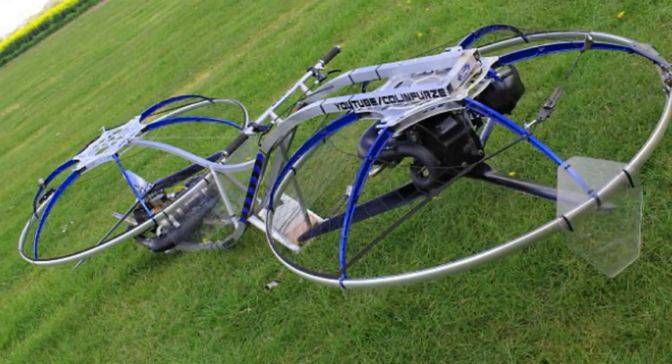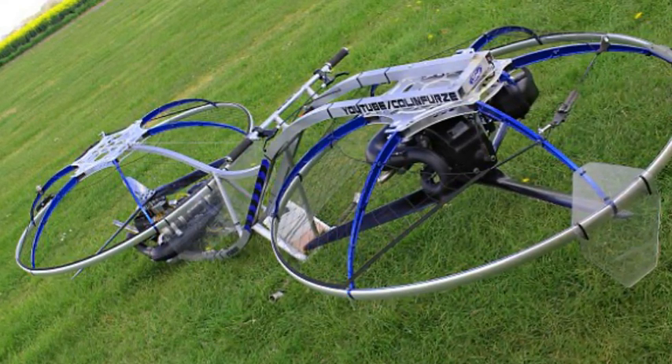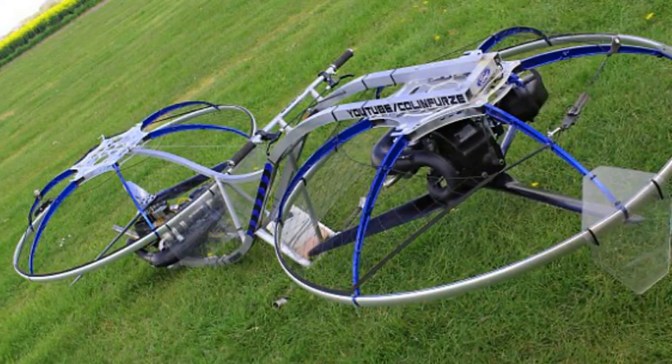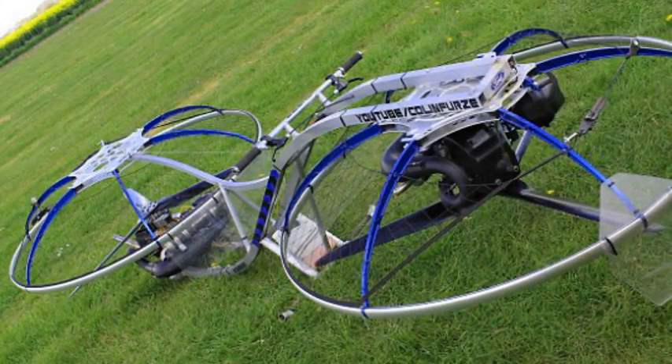Marty McFly's hoverboard might prove handy for nipping through crowds and evading bullies, but for longer commutes it might prove tiring. Now an inventor has created a working hoverbike that lets him speed along in mid-air with the help of two impressive fans. British inventor Colin Furze created the futuristic vehicle.